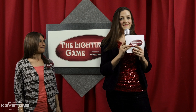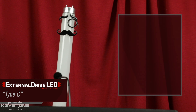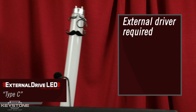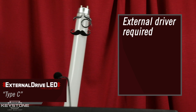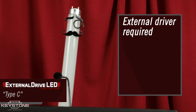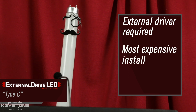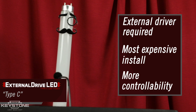I'm a Type C LED Linear Tube, and I require my own LED driver. You'll have to replace not only the fluorescent tube with me, but you would also replace the ballast with a driver — this is why I'm called an External Drive LED Tube. The low voltage outputs of the driver are connected to the sockets instead of line voltage. My install is the most expensive, but offers very high efficiency, reliability, and controllability. Thank you, Type C.